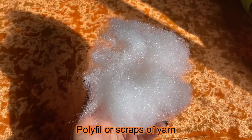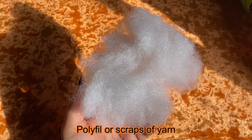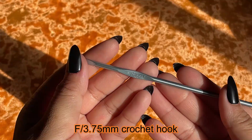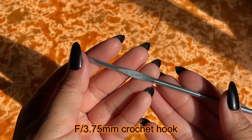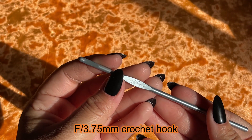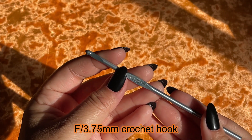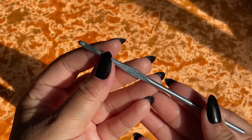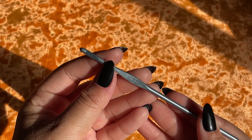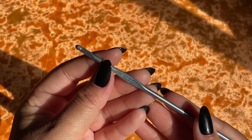You're also going to need a little bit of polyfill, or you could use scraps of yarn you may have laying around. For today's hook I'm going to be using this F hook, a 3.75 millimeter crochet hook. This is my great-grandmother's crochet hook that I was fortunately blessed with when she passed on, and I love using it because it just brings back some lovely memories of her.